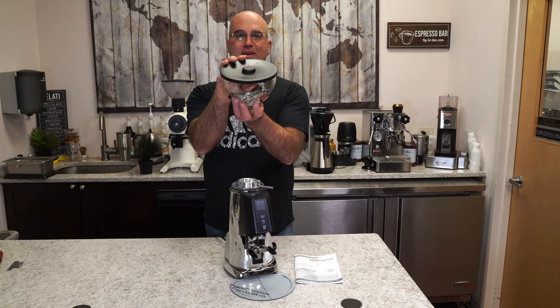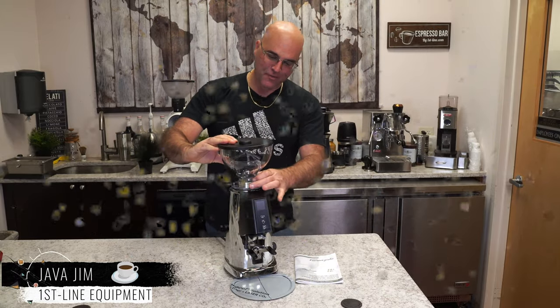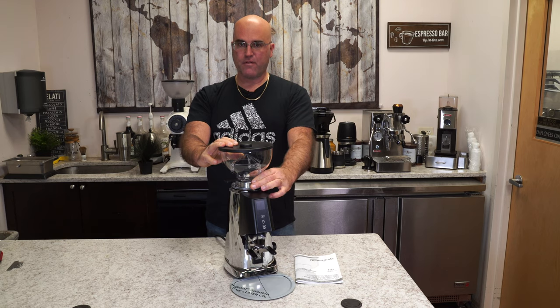Wow, look at that. I got it together first time round. Java Gym with Firstline Equipment. And here in front of us, we have the F4 Nano Grinder version 2 by Fierenzatto in Italy.